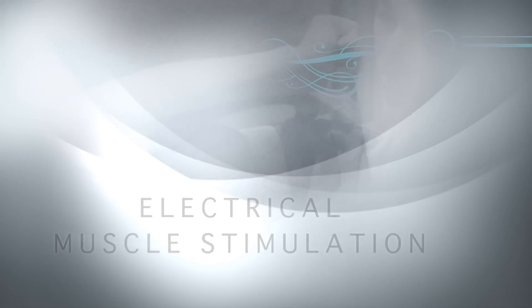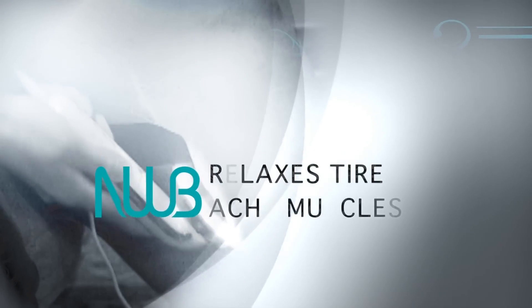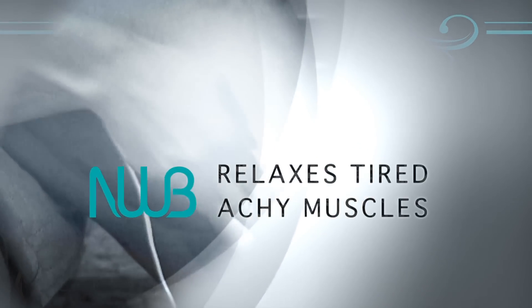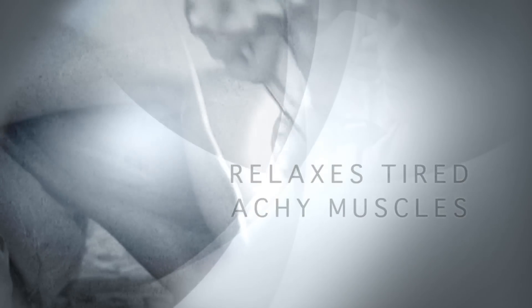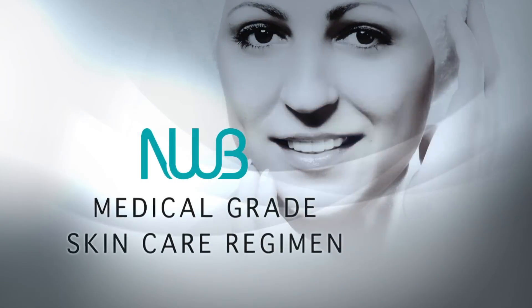In addition, EMS is proven to relax tired, crampy, achy muscles resulting from strenuous exercise, muscle fatigue, and other situations such as arthritic joints. EMS is frequently used in physical therapy programs.